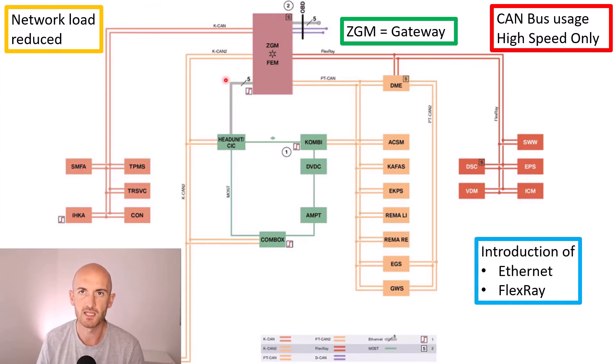It was always the infotainment systems that used to take a really long time to perform updates. We've also got FlexRay — this diagram is just giving us an idea of which modules are on that FlexRay network. FlexRay brings much higher speeds and data capability, which we'll also cover later in the course. Both FlexRay and Ethernet we will start to see more and more as time goes on.